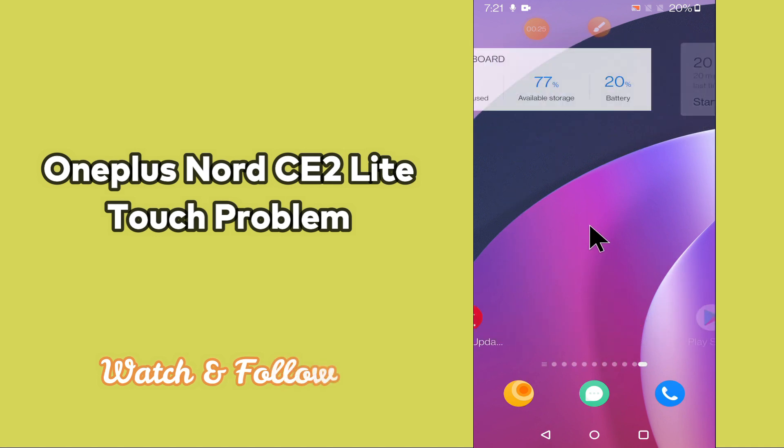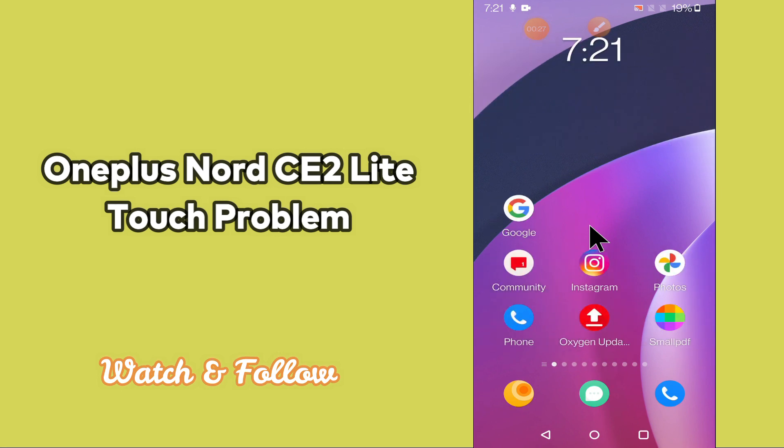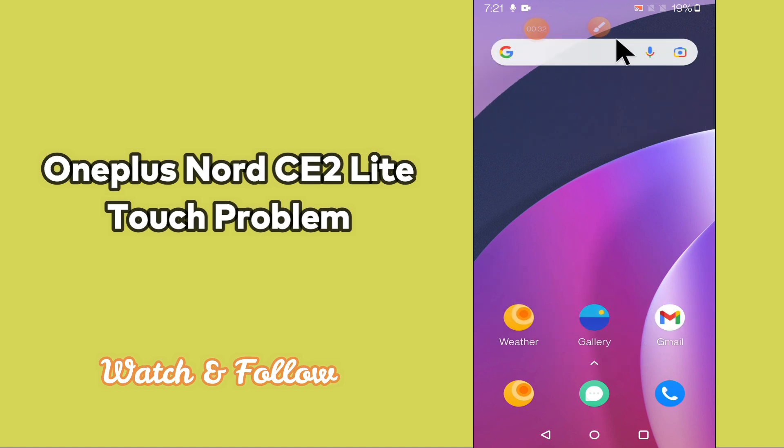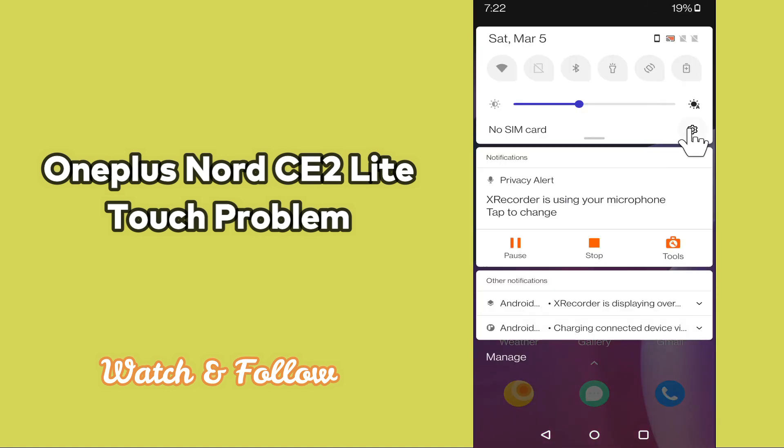But before that, hit the red subscribe button and the bell icon to stay updated. Now watch this video and you will learn what you can do if your touch is not working in your device OnePlus Nord CE2 Lite 5G.